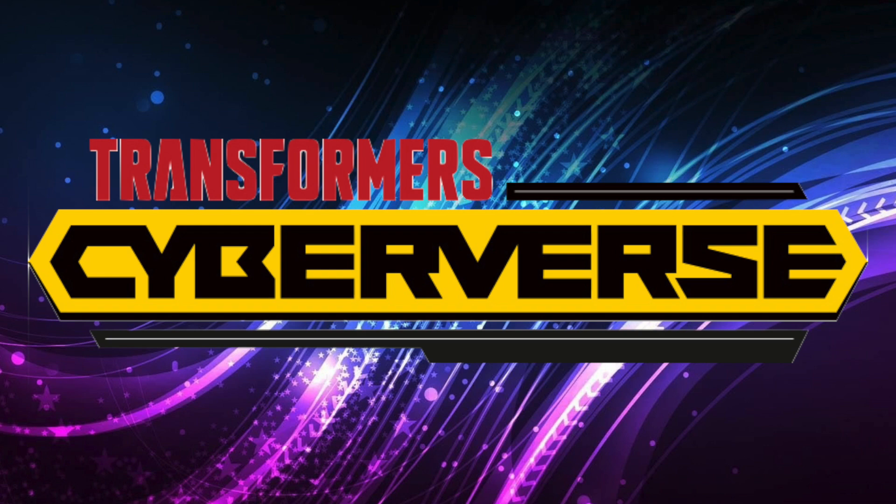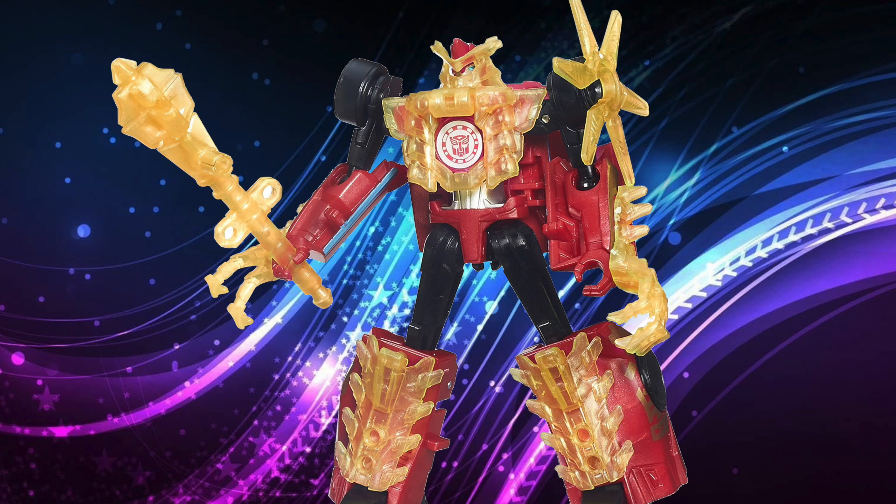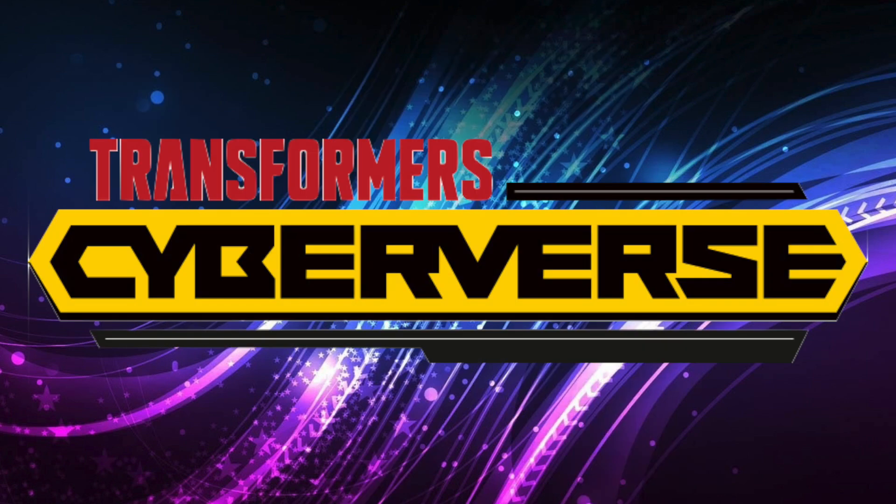This is having each core figure across multiple different size classes having a little extra vehicle component that becomes armor. Think back in R.I.D. when they did those kind of Energon battle armor things — it's kind of like that, but good. So let's go ahead and get into it.